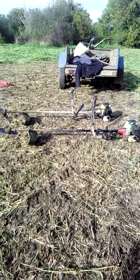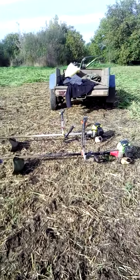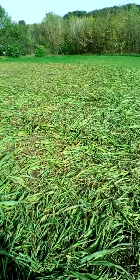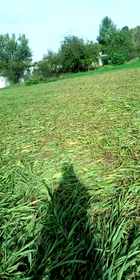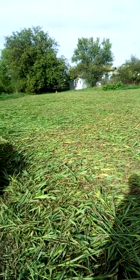So here we were mowing with two scythes, clearing the gardens. We mowed the remaining area here where they gave us a small piece.